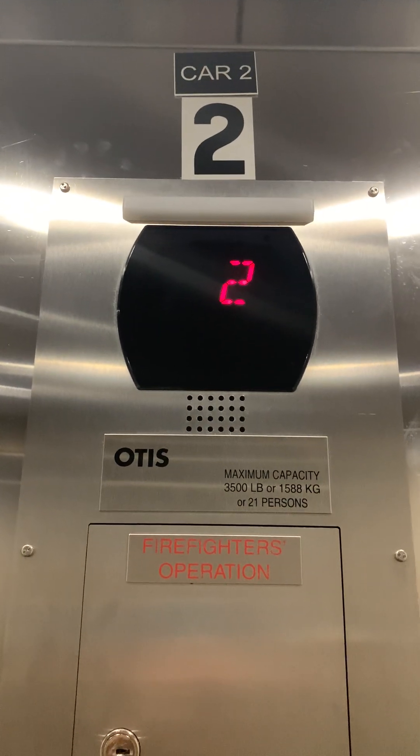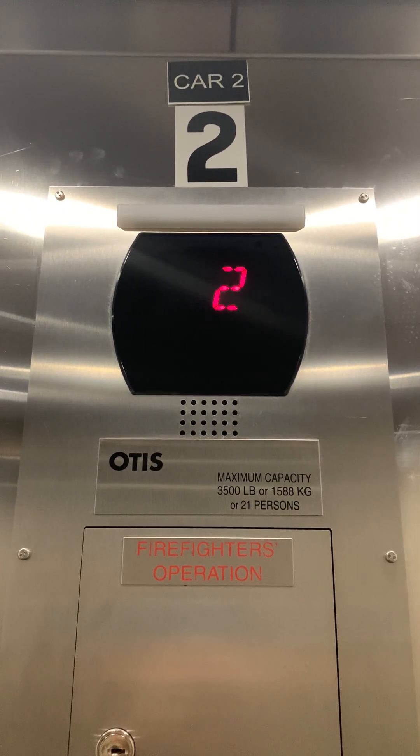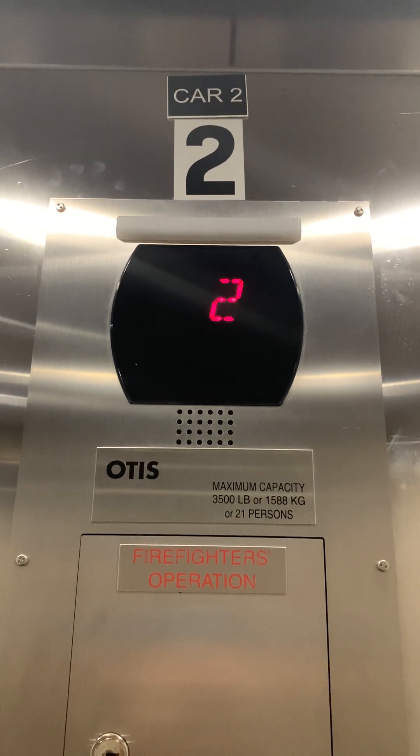Wow, look at the door — look at how it's going. That's an epic motor! That's an epic motor. Where are the entrance positions?